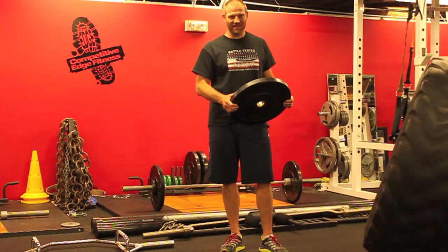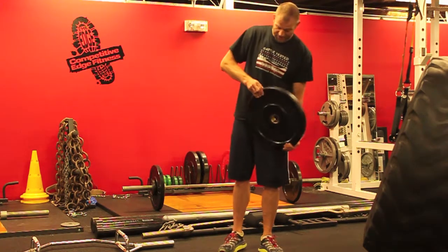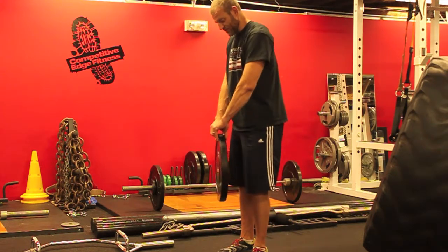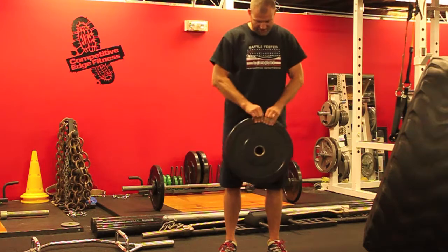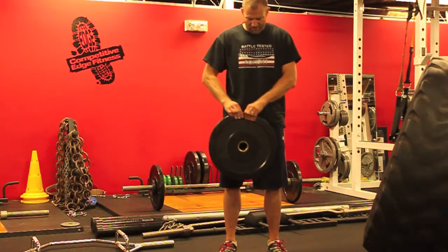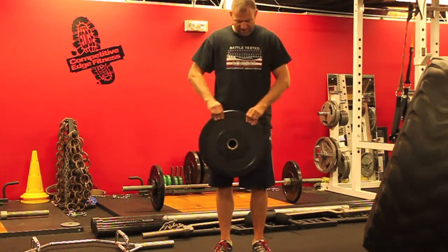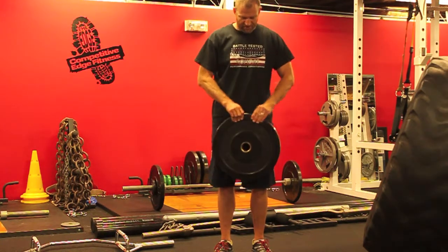Hey, this is Arlo with Battle Tested. Today's grip exercise is the plate wheel. This is a pinch grip, so I'm going to hold it like this between my fingers, and from here we're going to start turning the weight plate. We'll go 30 seconds turning one direction, then switch and go 30 seconds turning the other direction.